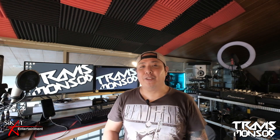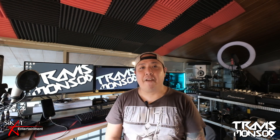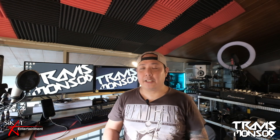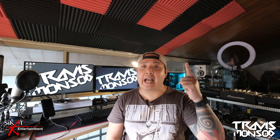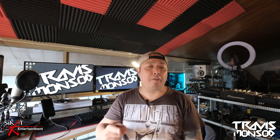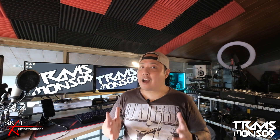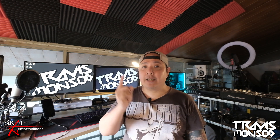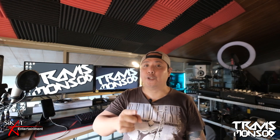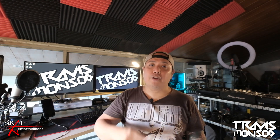What's up guys, my name is Travis Monsod and you're tuned into my channel. It's been a very busy couple of weeks — a lot of streaming has been happening. If you've been following me on Facebook and of course Sikat Entertainment, we've had a lot of DJ streams and the new Sikat Talks talk show that you've got to tune into on Facebook.